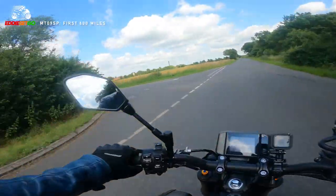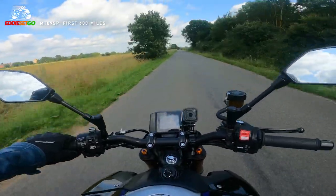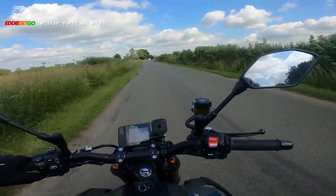Will there be any other modifications to the MT-09 SP in the near future? I really cannot think of any, apart from perhaps some bar-end mirrors which might look a bit trick.